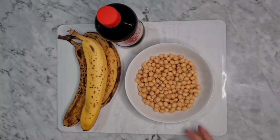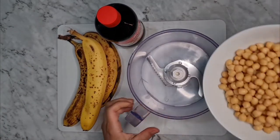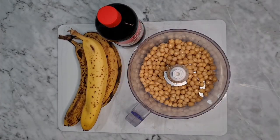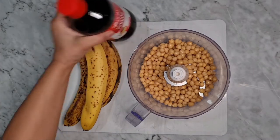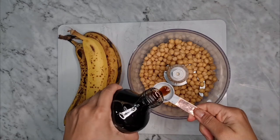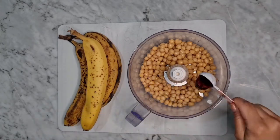Hello and welcome back to another recipe. Today we're making vegan protein blondies. We're gonna be starting with 300 grams of cooked chickpeas without salt — these are from my batch cooking that I make almost every week. Then we're gonna be adding one teaspoon of vanilla essence.